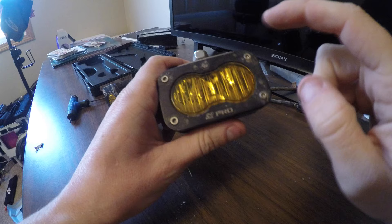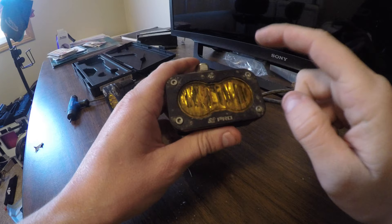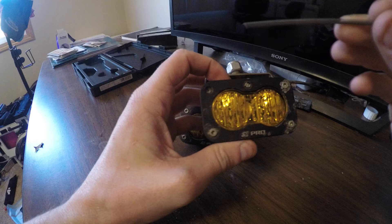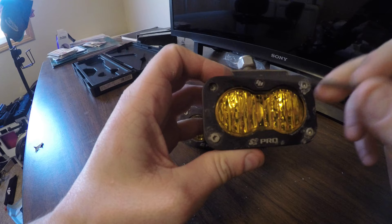I got these lenses in, but when removing the Allen head bolts, they all stripped. So putting them back in was a pain in the butt. I actually broke this one up here — that one doesn't even have a bolt head anymore trying to get that thing out of there.